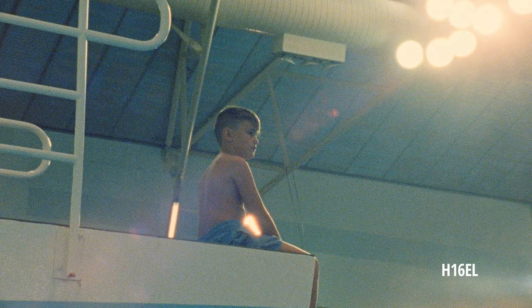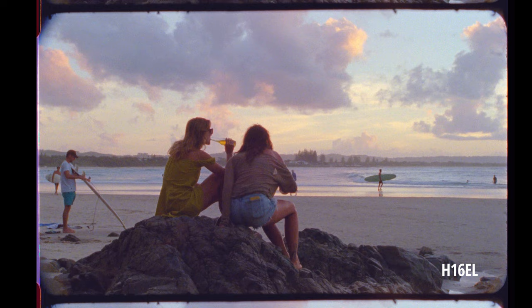You only get 30 or 45 seconds out of the spring so you can't do a long take. Another thing with this one is it's got a parfocal zoom lens, so I'll just zoom all the way in, get focus, zoom back out and reframe the shot.